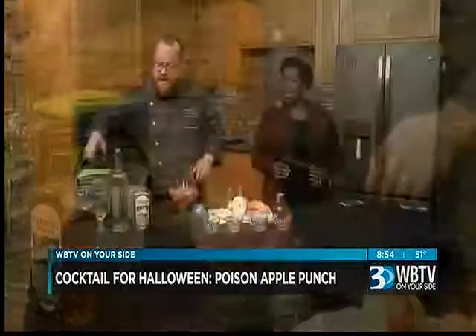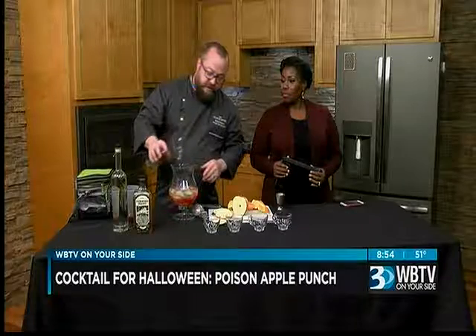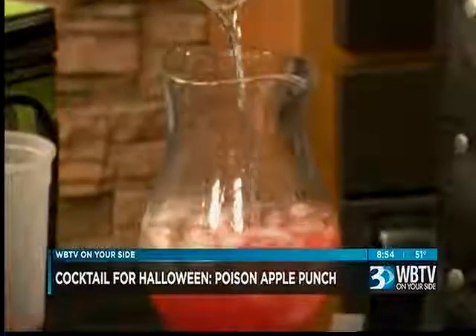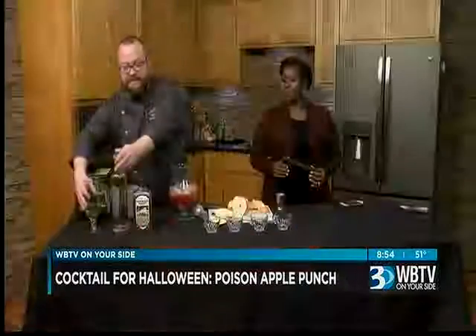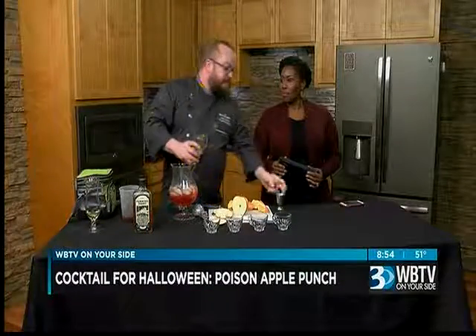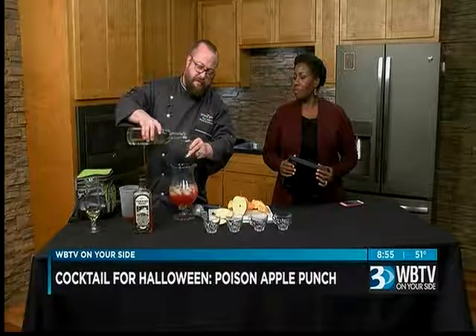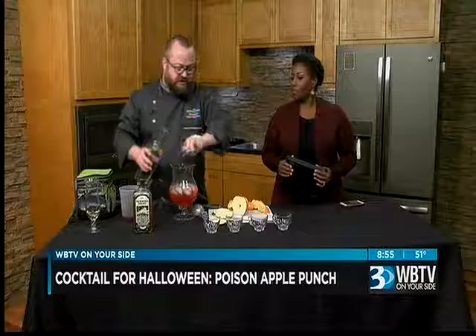That smells good, that tea. And then this is some Lenny Boy ginger kombucha, again from Charlotte — I love my local ingredients. And then to taste, everybody's taste is a little bit different for how sweet you want things — simple syrup. You're just going to put anywhere from about two to three ounces in here. It just depends on how sweet you like things.